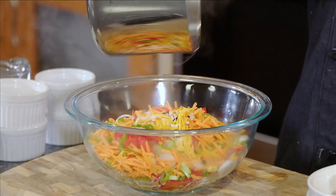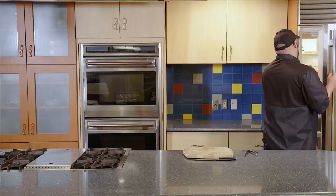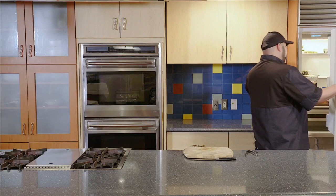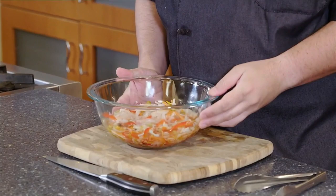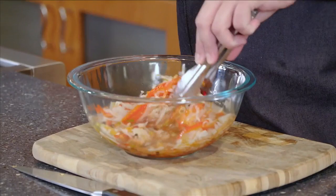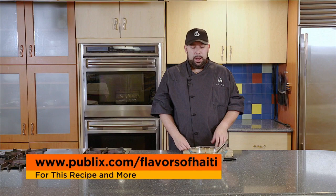What is very important is that you take a plate or some kind of weight and put it right on top so you can completely submerge everything. After chilling your veggies for two hours or overnight, remove the plate. As you can see, they're nice and soft, they look great, they smell amazing, and this goes great on just about anything. For this recipe and more, visit Publix.com/FlavorsOfHaiti.